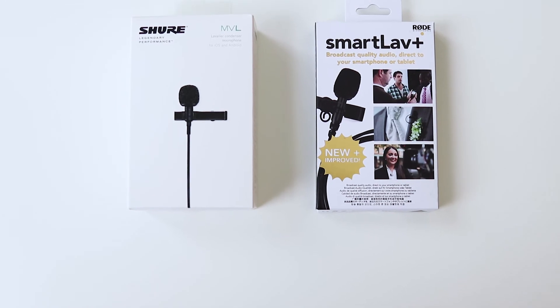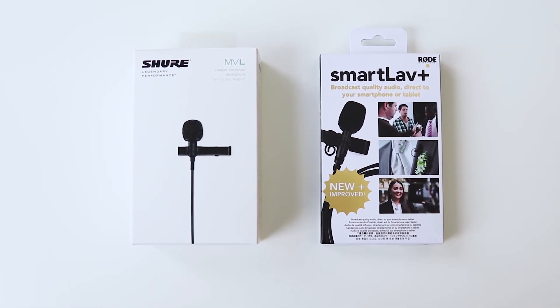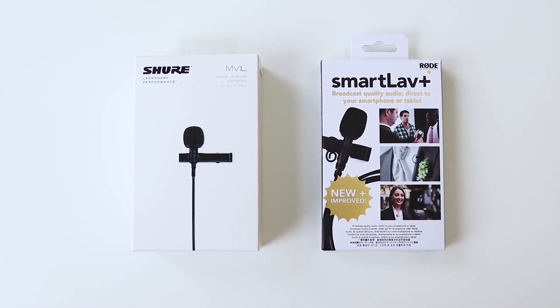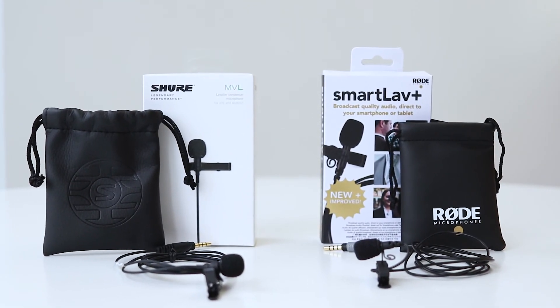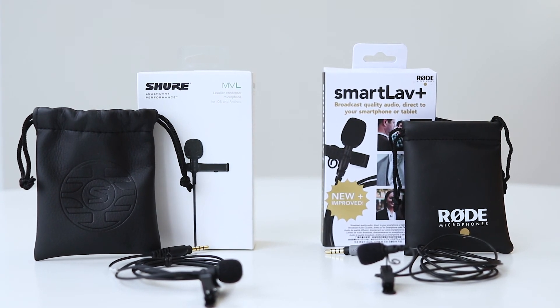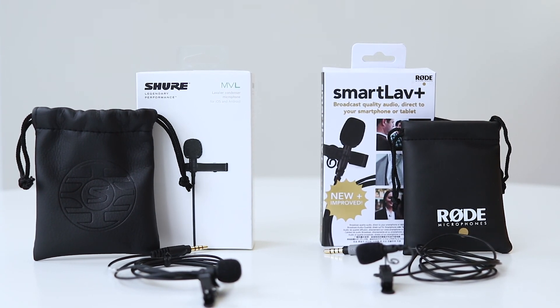What do you think — which lavalier microphone sounds better? Please leave a comment with your thoughts. Also, if you liked the video, please hit thumbs up and subscribe for the next video. Thank you for watching, and see you in the next video.